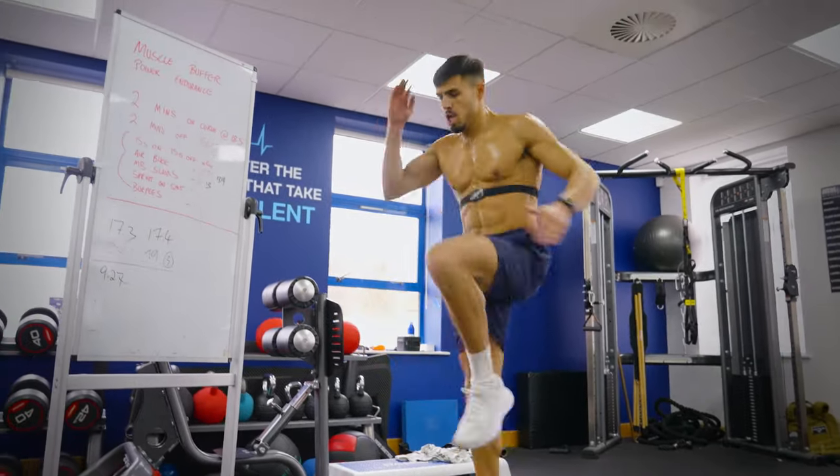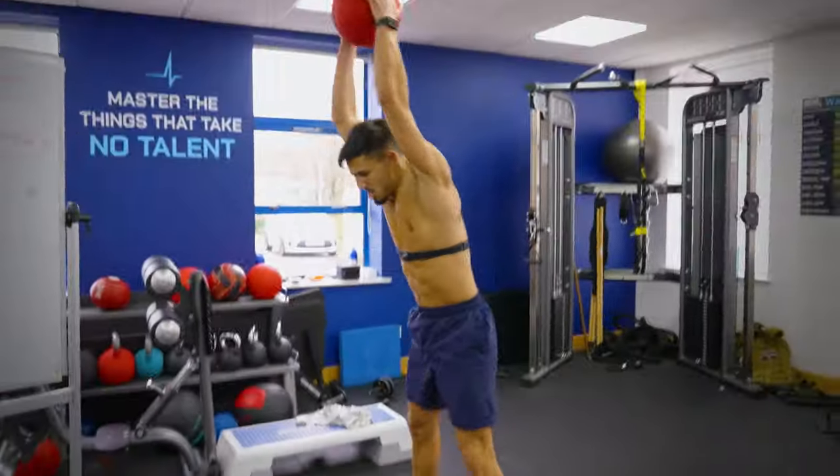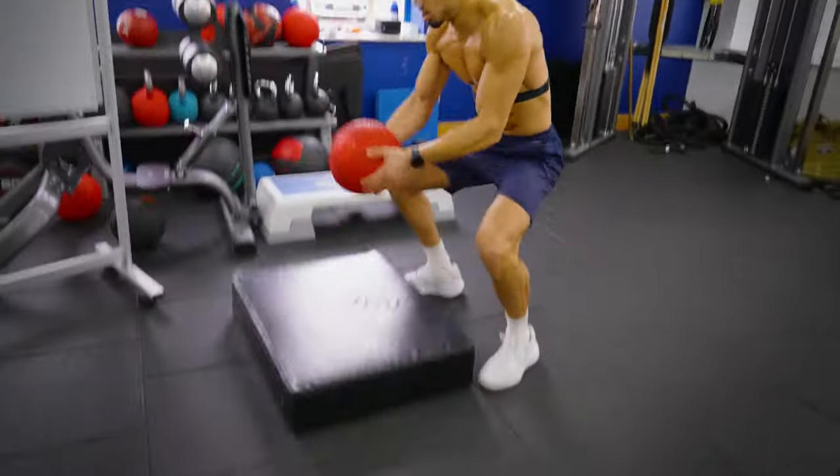We've just recently done a video with Jordan Flynn training this approach — giving him targets, taking his lactate, and showing that we're replicating the demands of a normal muscle buffering session in a circuit-based format. If you haven't watched it yet, go check out the video — the link is in the description.